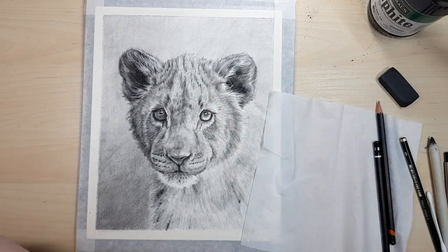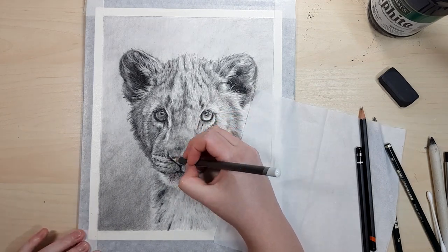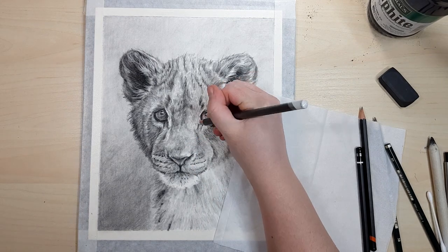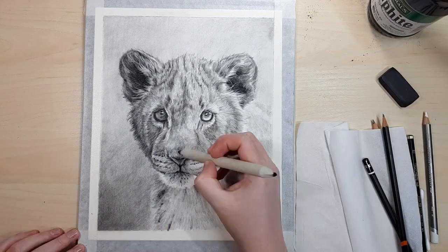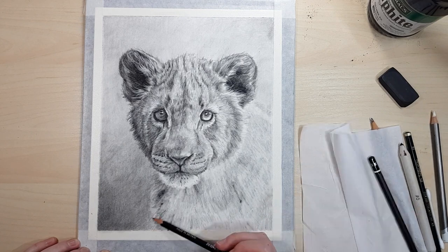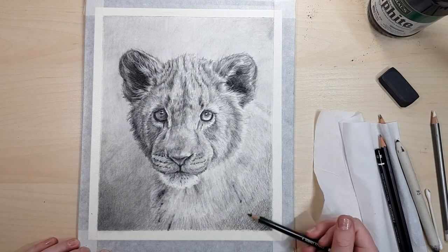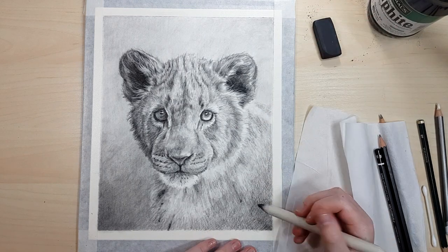If you want an easy way to see if your values are right, take a photo of your artwork and check it against your reference photo on your phone or computer side by side. This way you can easily spot the difference and adjust your work accordingly. When working in pencil mediums like graphite, if you press really lightly and build up darker areas in layers rather than going straight in pressing really hard, it makes it easier to remove any graphite if you've made a mistake. It also makes it a lot easier to blend out strokes between each layer for a smoother finish.